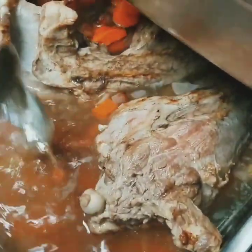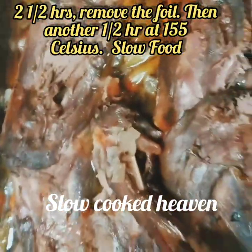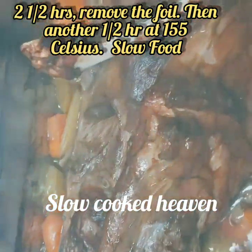Braise it for two and a half hours, then turn it over for another half hour. See how it's just fallen off the bone now — lovely, almost sticky. Really, really nice.